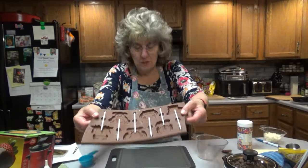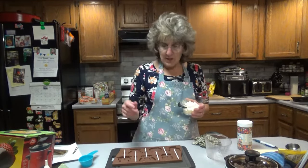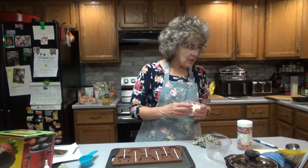I also have white chocolate chips that I'm going to melt if I want to do a little drizzling. I'm not sure I want to do that on the animals, but I might do just a little bit and then put some sprinkles on top. Maybe I need to buy some different molds.